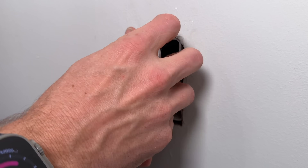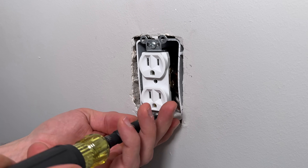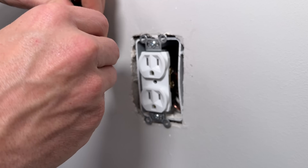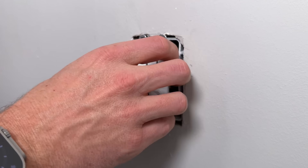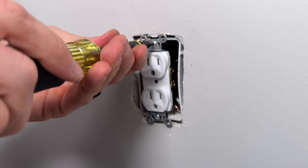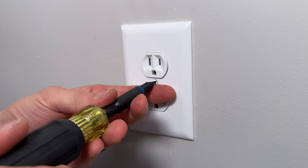Now we have all of our connections made. We can place those back into the box and start tightening down. It's very common that your drywall might be overcut — cut a little too big where those Mickey Mouse ears are not catching the drywall, leaving your outlet a little loose. What we use are these little spacers: two of those equal a quarter of an inch. Put those on the top and bottom mounting screw, tighten them back up, and you'll have a much more secure hold and feel. Then flip to a flat head on that multi-bit screwdriver and tighten up the wall plate.